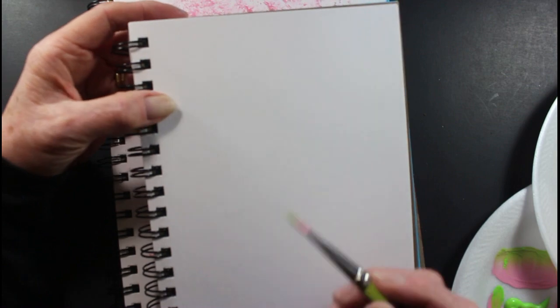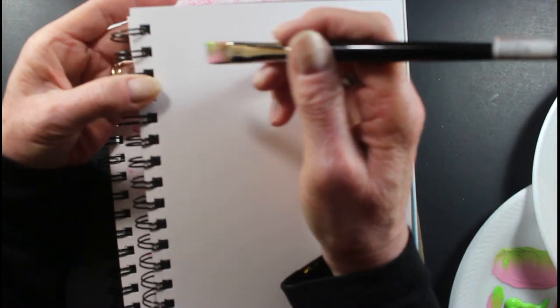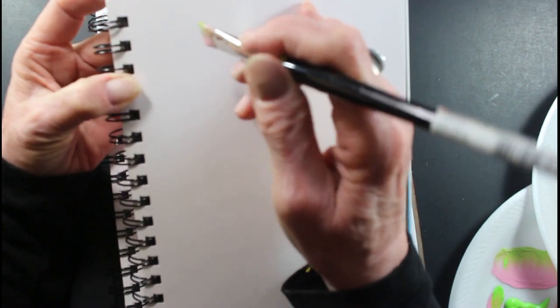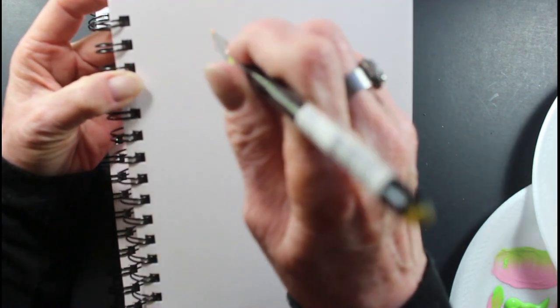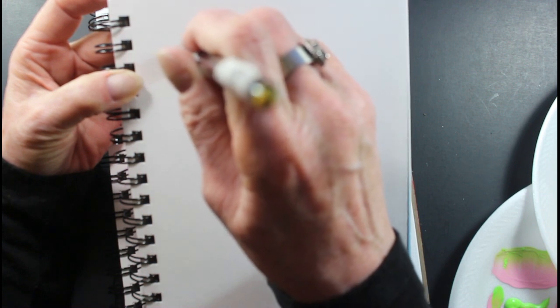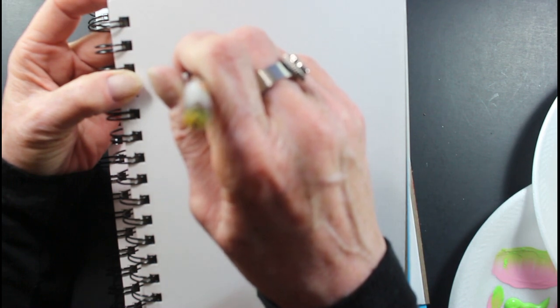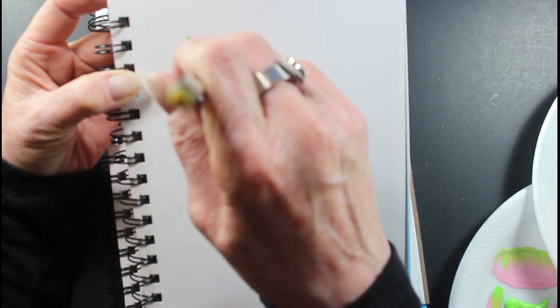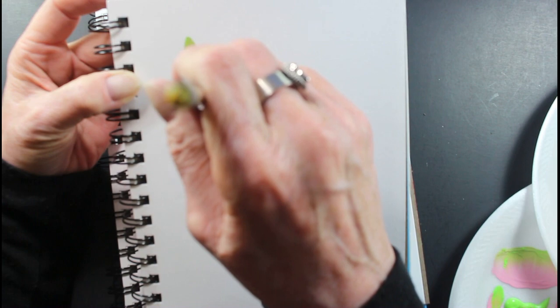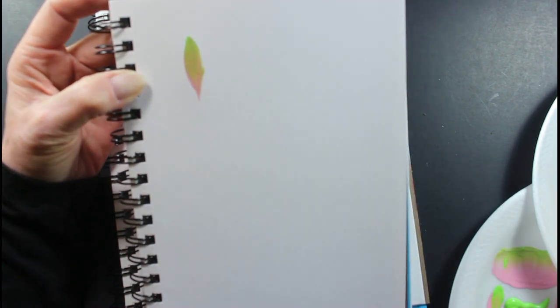This stroke here is you double load your brush and you start on the chisel edge. I'm going to hold it up so you can see it this time. Start like this — you hold your brush up, you press down and pull to begin the stroke, and then you lift back up just like that. That's called the chisel edge stroke.